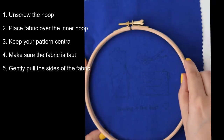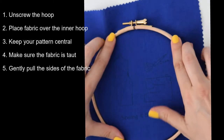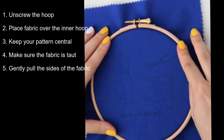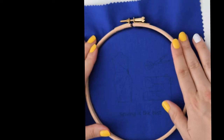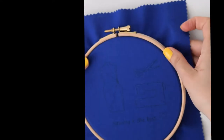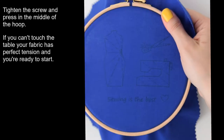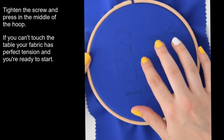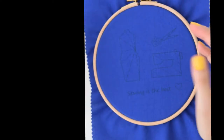Make sure the design is nice and central. If it's too tight or you can't quite get the hoop over it, just loosen it a bit more. Then you can just move the fabric gently as you go around. You don't want to stretch the fabric too much, so just be careful. When you press down, you shouldn't be able to touch the table — so I'm happy and can go ahead.